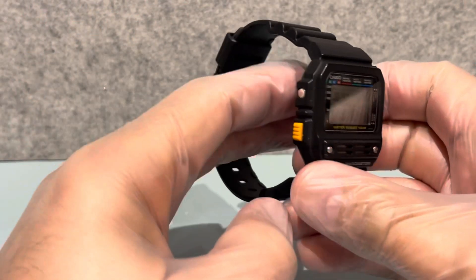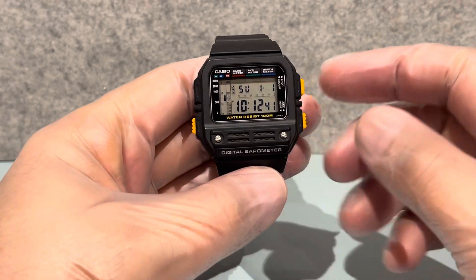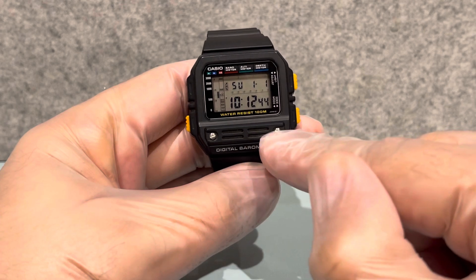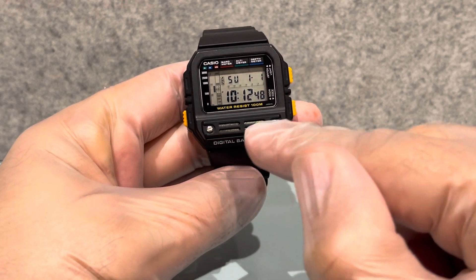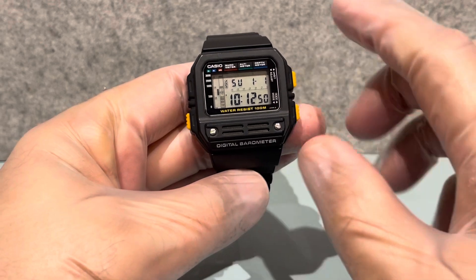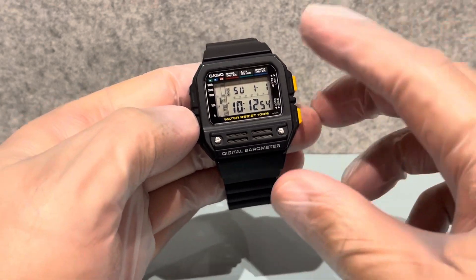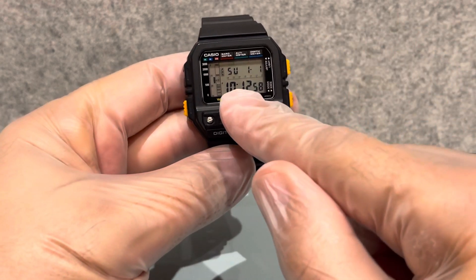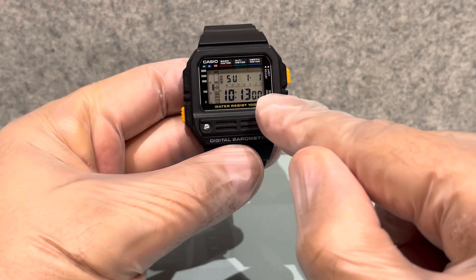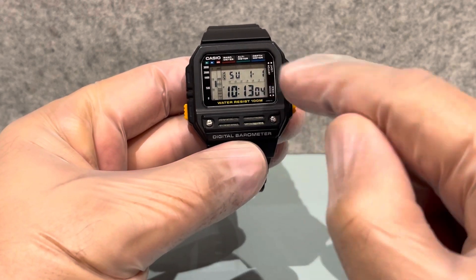People think this on the front here is a speaker, but it's not. This is the sensor - this is where it measures air pressure and stuff like that. Let's go through it.